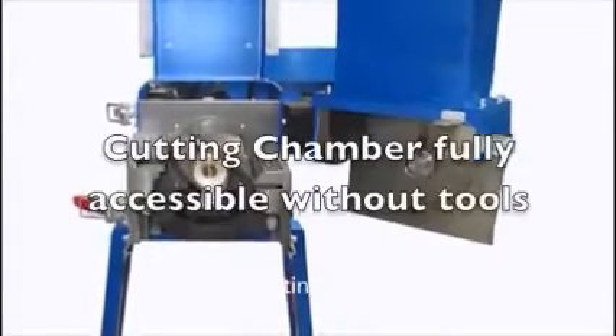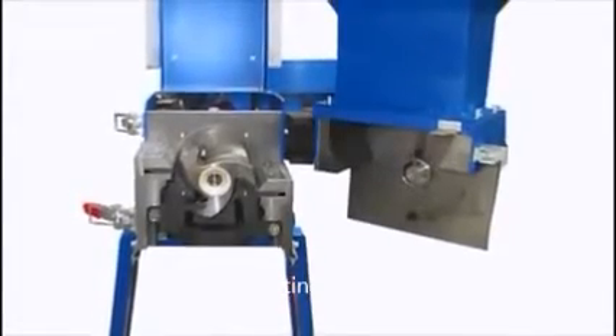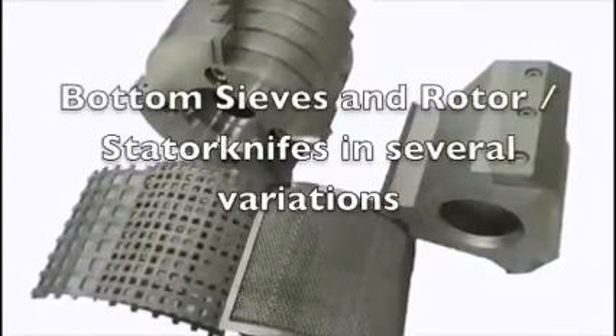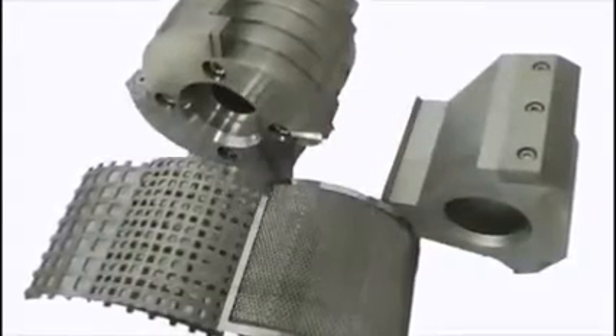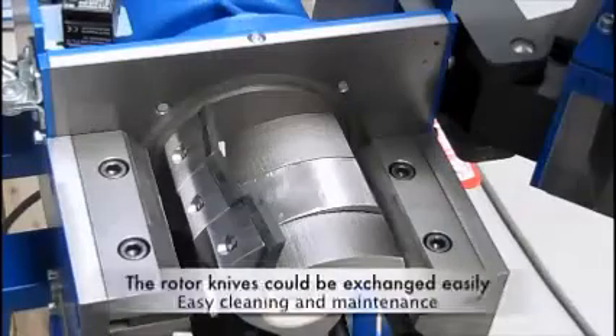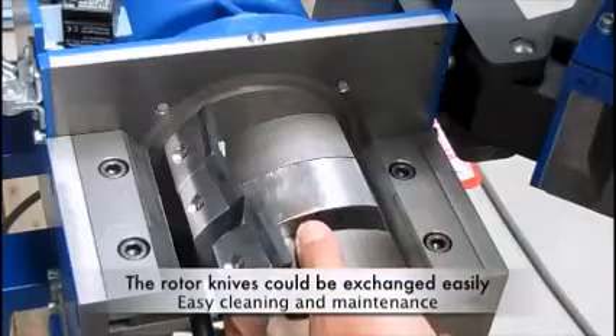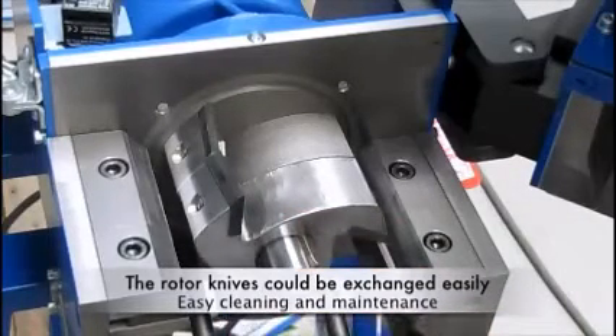Here's the new group of cutting mills sold by 9-1-1 Metallurgy. I wanted to show you this one in particular, the 500. I want you to see how massive it is. It's really good quality, made in Europe. You see the rotor knives that can be taken out one by one for easy cleaning and maintenance.